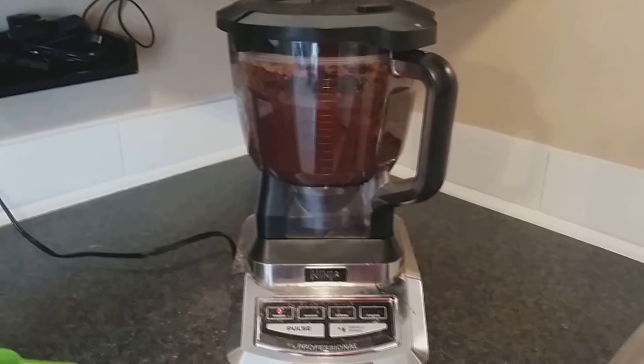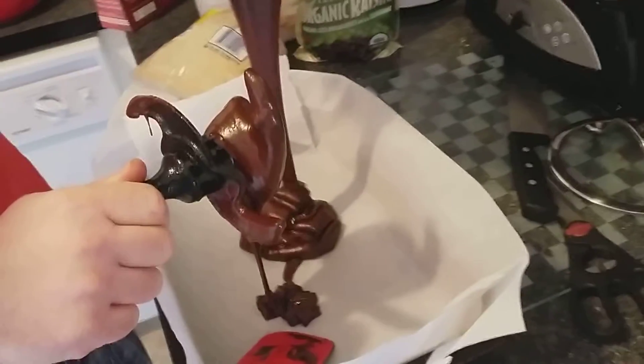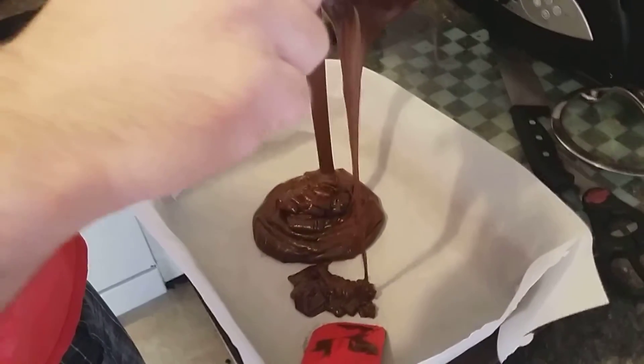I like to use parchment paper when baking — it just makes it a little bit nicer. Cook it for 25 to 30 minutes depending on how moist you want it. Since there are no eggs or dairy products in here, it's completely safe.